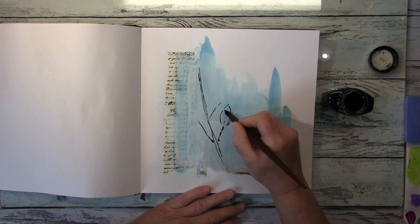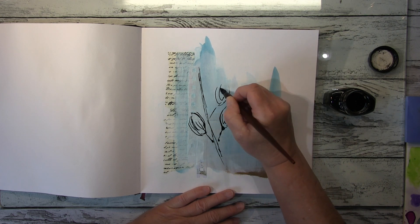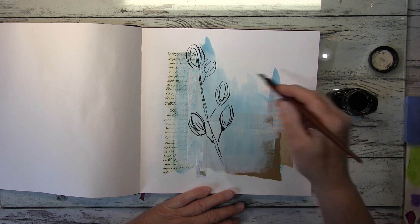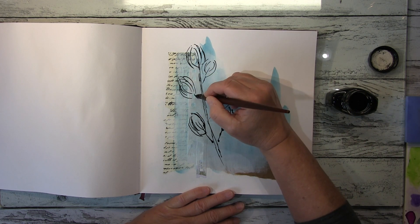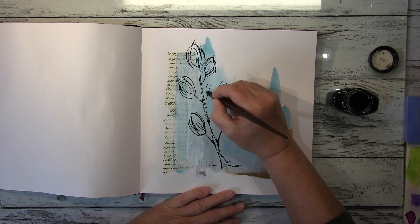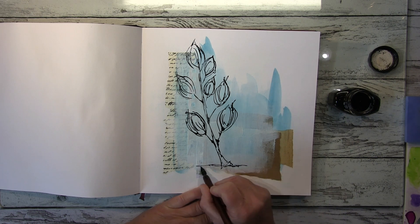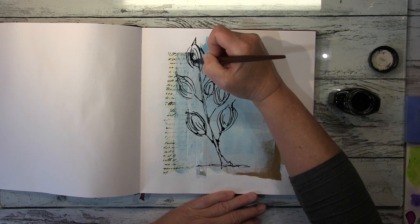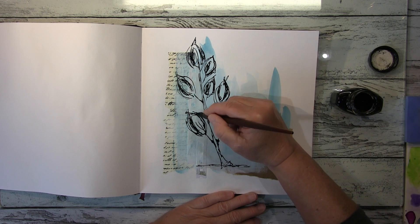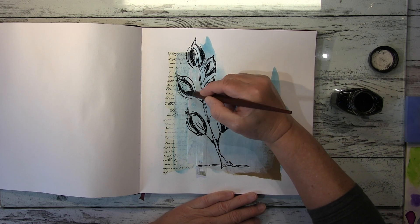After I glued everything down, I put some gesso down first, and then as the next step a bit of watercolor primer. The watercolor primer is pretty translucent, so I wanted the background covered up just a tiny bit more. That's why I used first gesso and then the watercolor primer on top, and then applied the blue watercolor again — you can see it takes it much better on the primed surface.